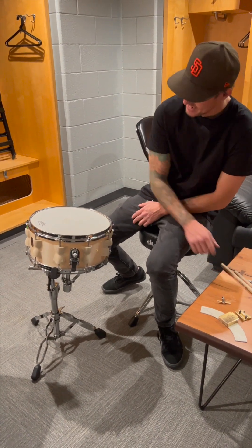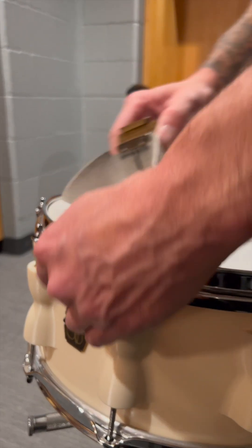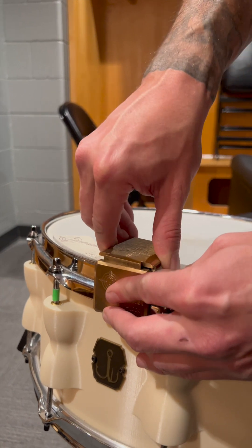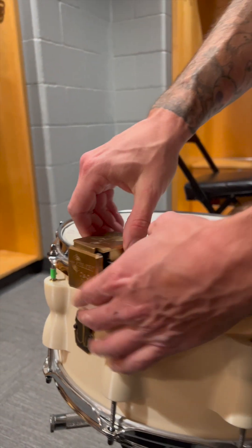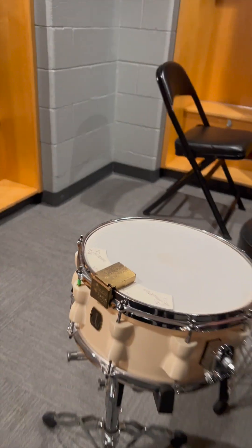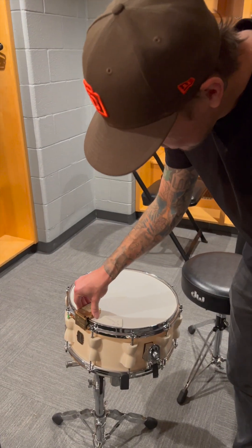New snare sound! Wait, what's going on? The head is pretty much almost level with the rim, so the snare wires won't click together. We could have just done that.